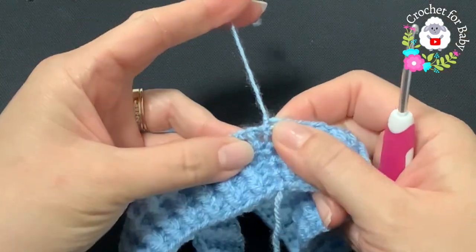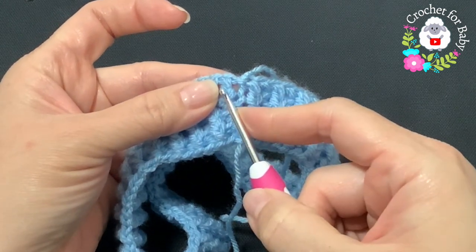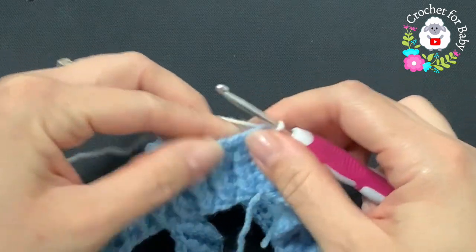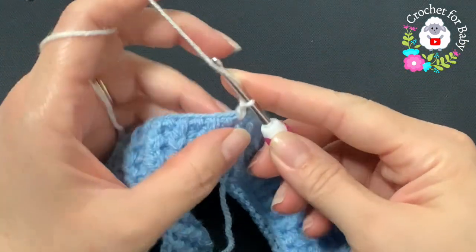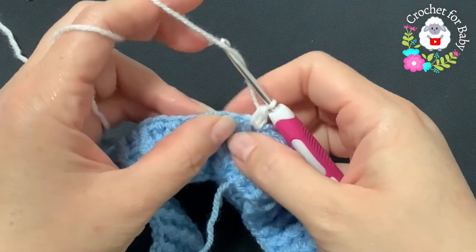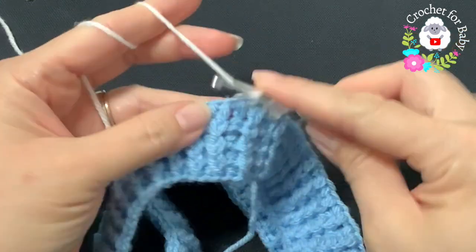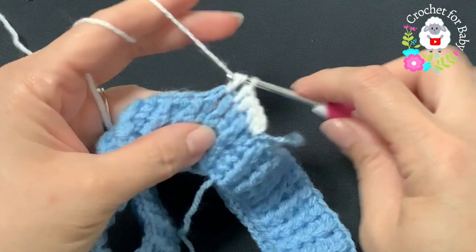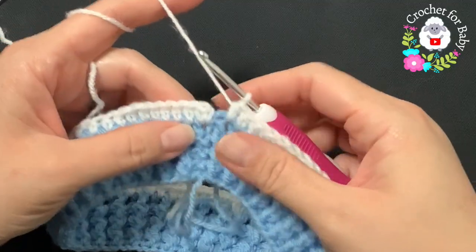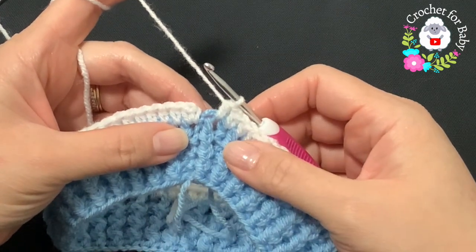We're going to continue on the other side. Insert your hook into the space between the chain and the first half double crochet. Grab a loop — I'm going to continue in white. Chain one and into this same space make a half double crochet, then in between each pair of stitches make a half double crochet all around. At the end of this first row I have 88 half double crochets. Finish by going on top of the first half double crochet and joining with a slip stitch.